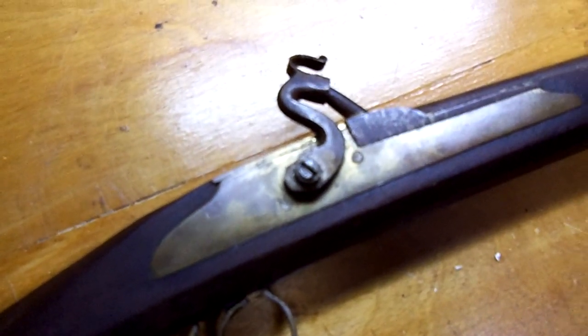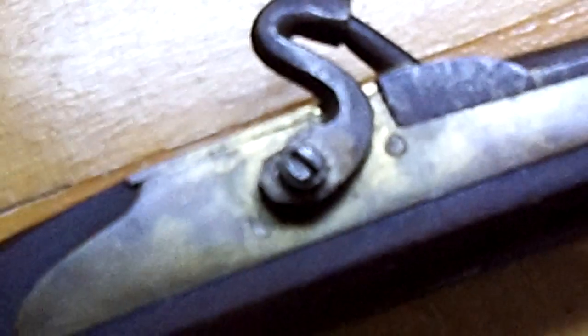I believe the screws are handmade. The nipple is very long and very unusual — it's a one-piece nipple, not a screw-in nipple. It appears to have been hand-forged into the barrel extension — the nipple block looks to have been silver soldered on.